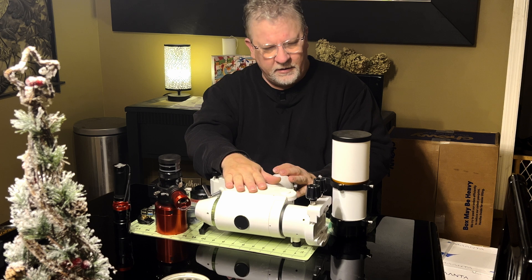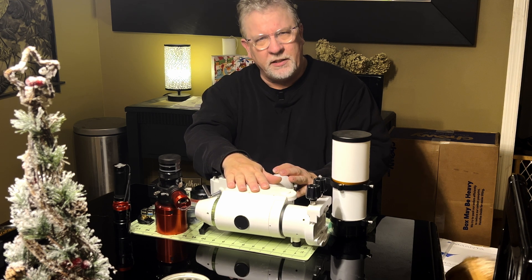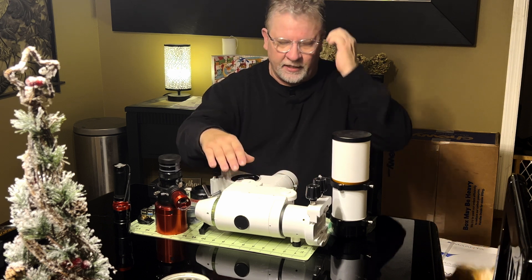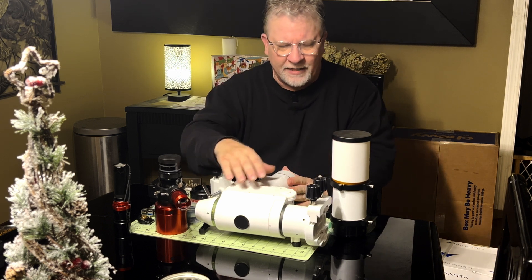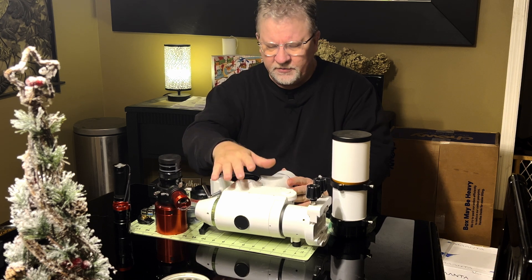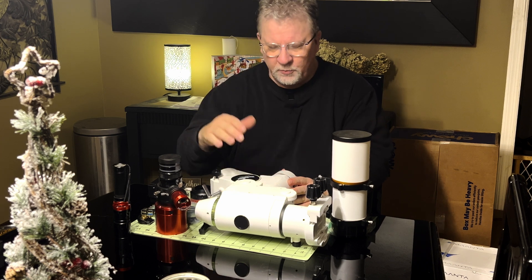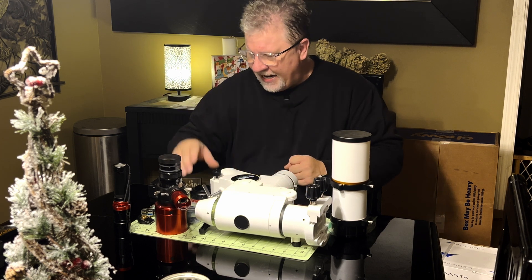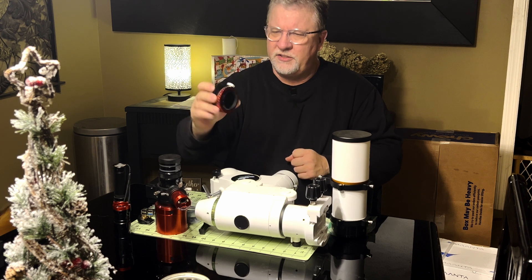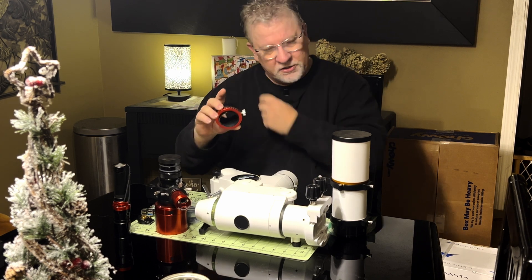After getting the focuser installed again, I'll probably have a video on taking apart and tuning up my mount — not a complete disassembly, just a tune-up. I'll be checking for backlash adjustments and axes adjustments to make sure everything's working nice and smoothly.